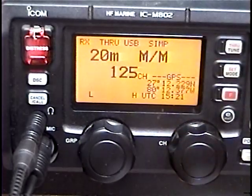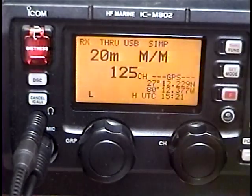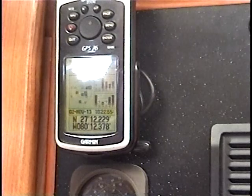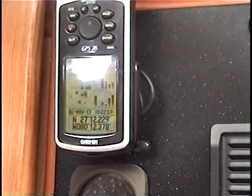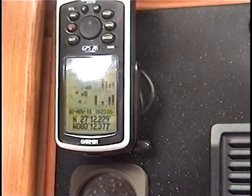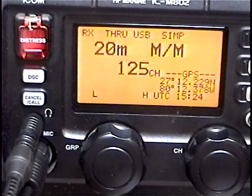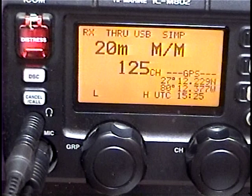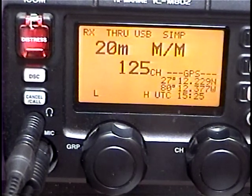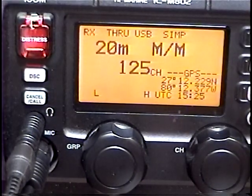Connect a GPS to your M802. Personally, I recommend a separate dedicated GPS receiver just for your DSC radios. This would connect to your VHF DSC radio as well as your HF DSC radio. I have a separate dedicated Garmin 76 mounted permanently at the nav station, wired up to 12-volt DC as well as AA batteries. This sends my GPS signal to both of my DSC radios. Having the MMSI number programmed in and the GPS connected will allow you to have a fairly decent distress signaling capability that will complement an EPIRB.